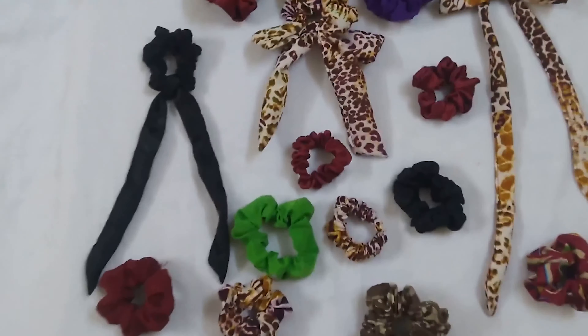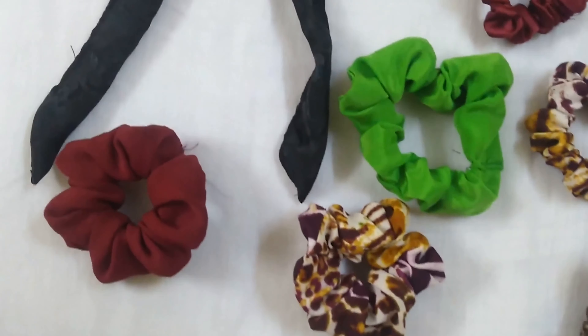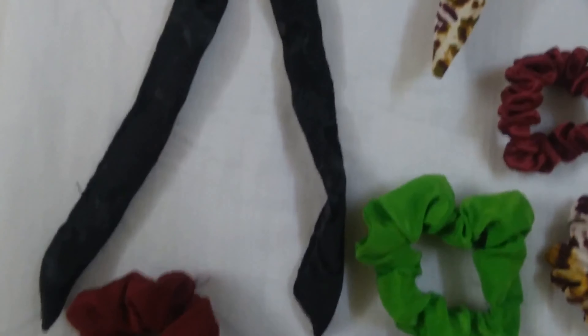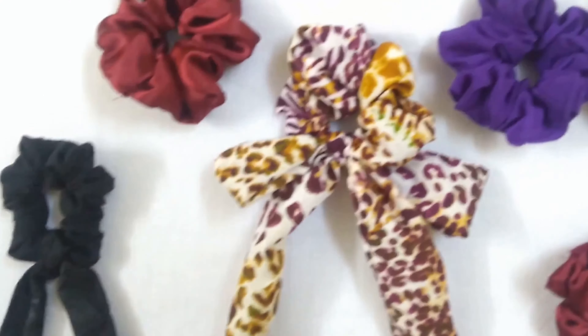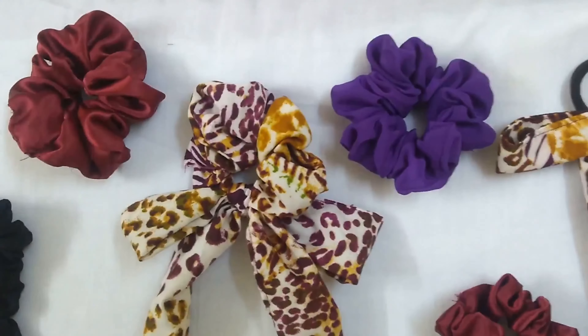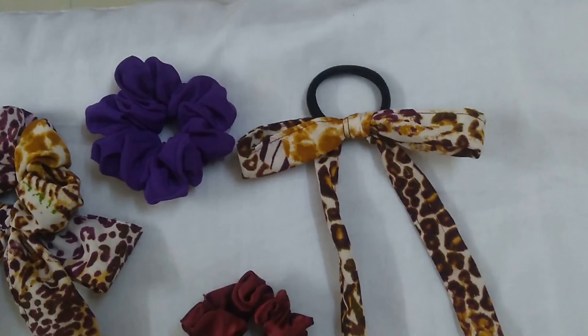Hi guys, welcome to my channel. Tasmia here. In today's video I'll be sharing how I used the leftover fabric material from various dresses and made scrunchies out of them. If you find the video helpful, do subscribe to my channel and share it with your friends.